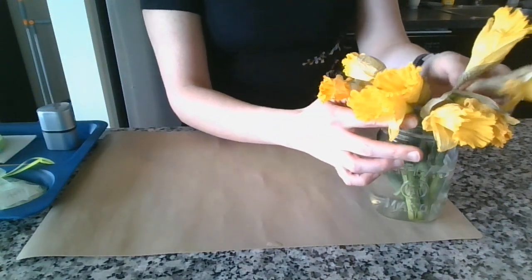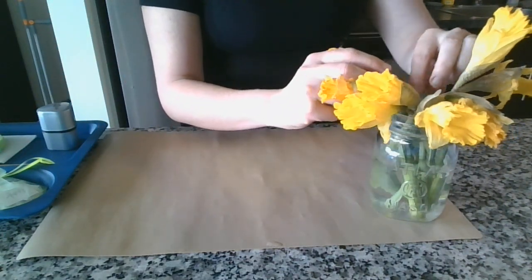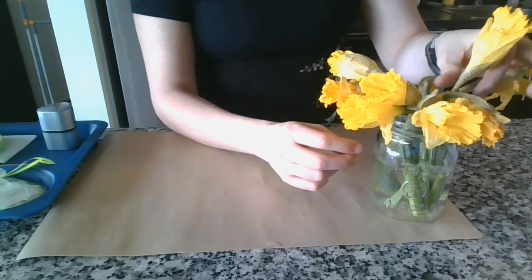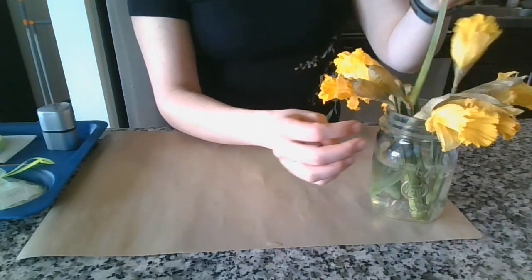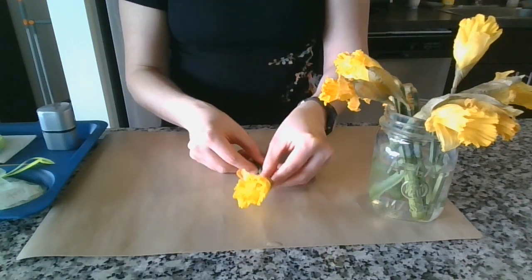First, we'll pick our daffodil. I just got these from Whole Foods, but you might be able to find daffodils on the side of the road. Okay, we'll go with this one.